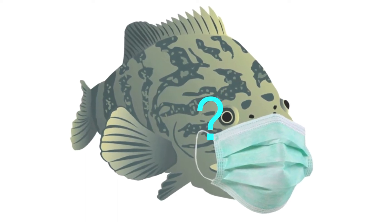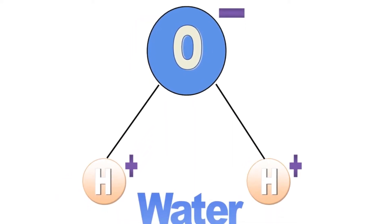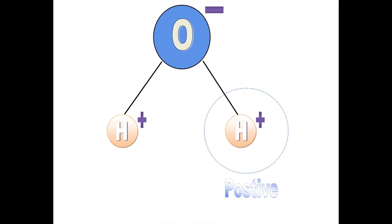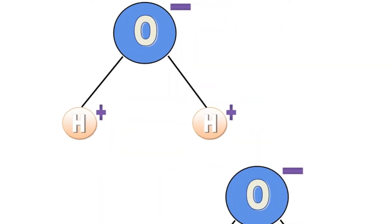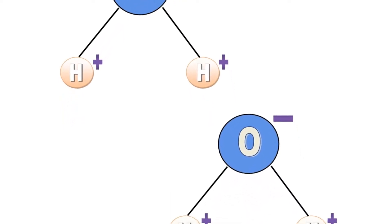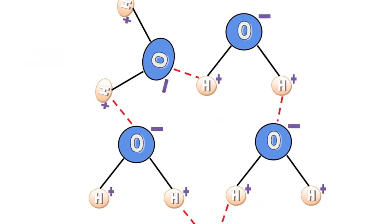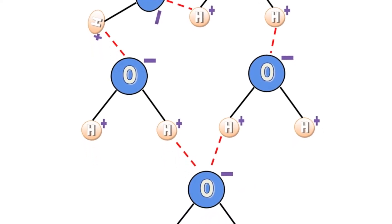How did we do that? Let's zoom in on a water molecule and explore. Every water molecule is made up of one oxygen atom and two hydrogen atoms. Each hydrogen atom has a positive charge, and the oxygen atom has a negative charge. Just like with magnets, opposites attract, and the positive hydrogens are attracted to the negative oxygen atoms. When two water molecules get close enough, they will stick together.